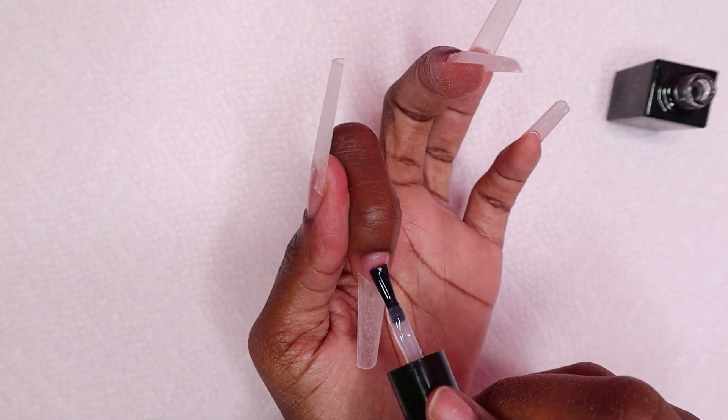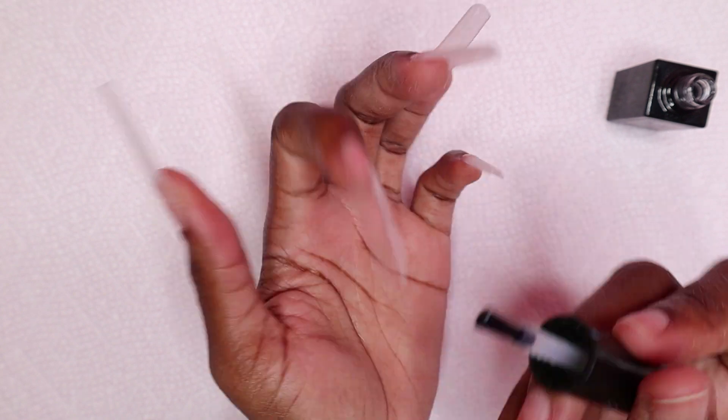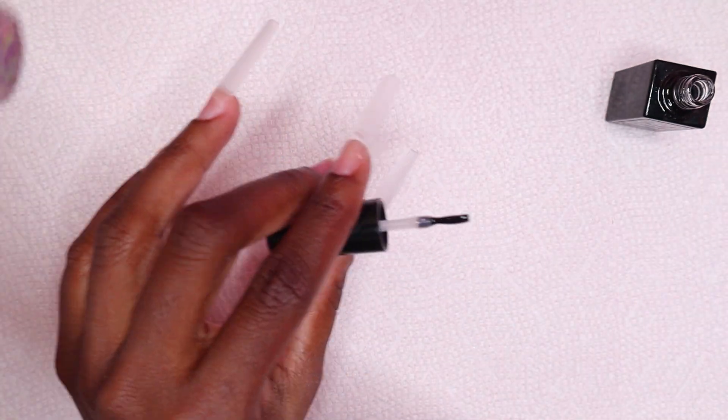Now I'm going to be using my gel base coat. I applied a layer of gel base coat to all of the nails and then cured for 30 seconds.